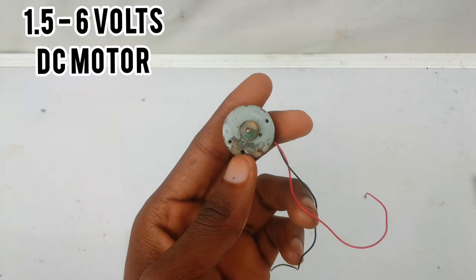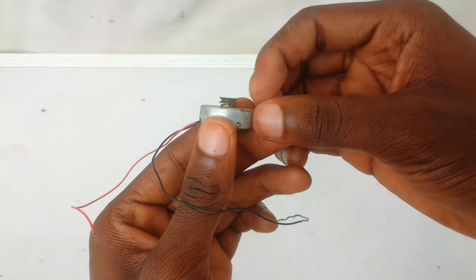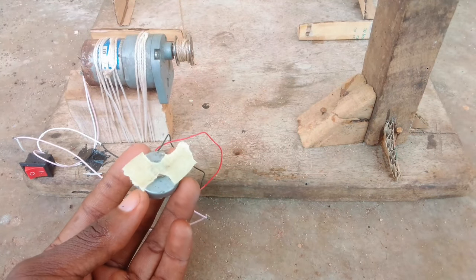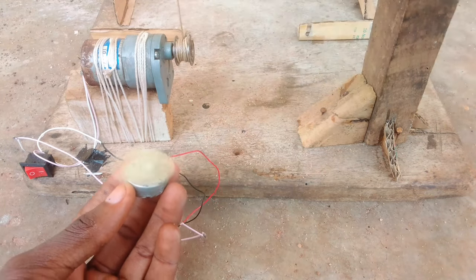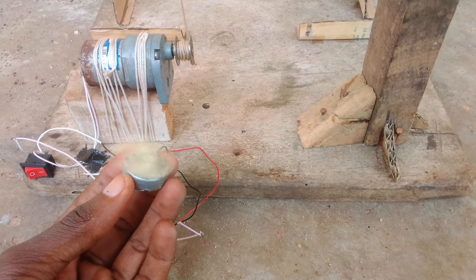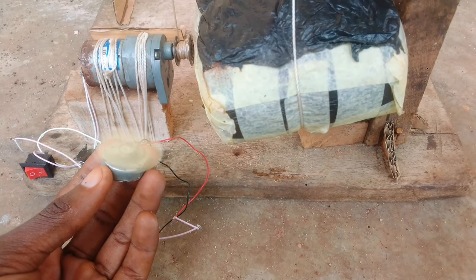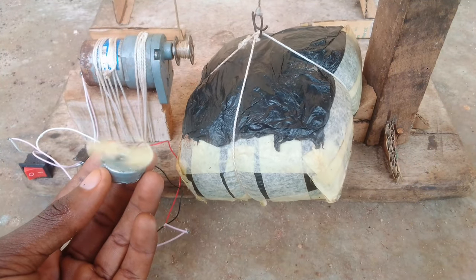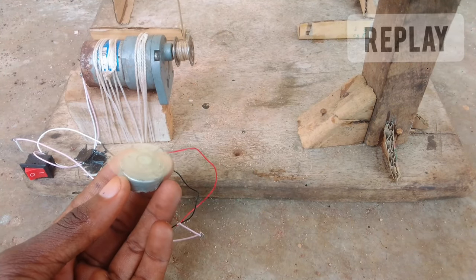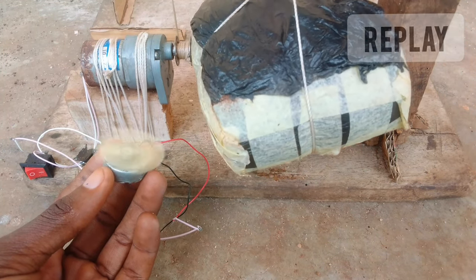This is a 1.5V to 6V DC motor, which means it operates safely within 1.5V to 6V. Let's test to see if our battery could power it. Wow, check that out — I wonder how many RPM that is. Well, that's pretty impressive. Our battery did power it pretty well, and from the high speed I'm guessing the output voltage of this battery is more than 3V.